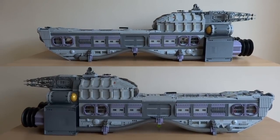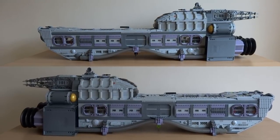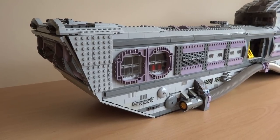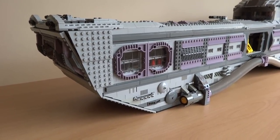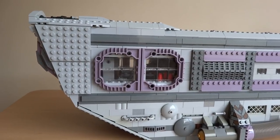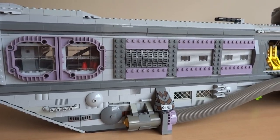Now we'll move on to the sides of the spaceship. I've designed both sides to be pretty much identical to each other, so I'll just show you one of them in more detail. At the start you can see the angular shape of the front of the ship, that adds to its streamlined appearance. Next to that, I've installed a pair of observation windows, which are made using a couple of sand purple archways turned on their side. This cool window design was simply the result of some experimentation, as I tried to figure out the best way to make use of these sand purple pieces.